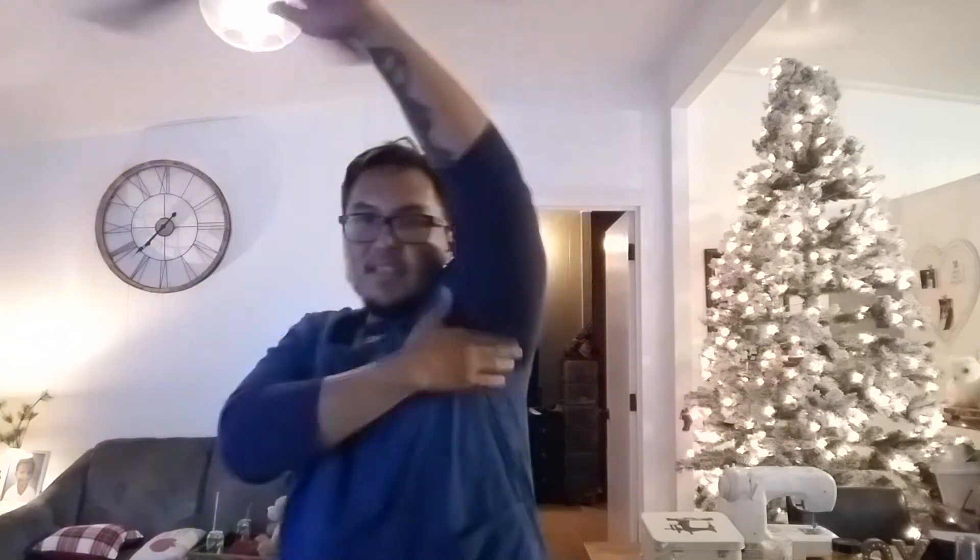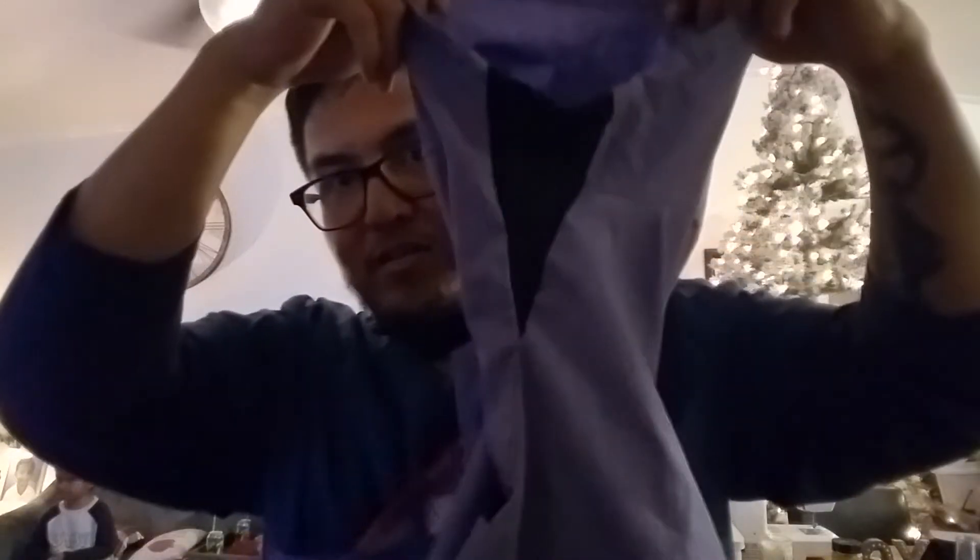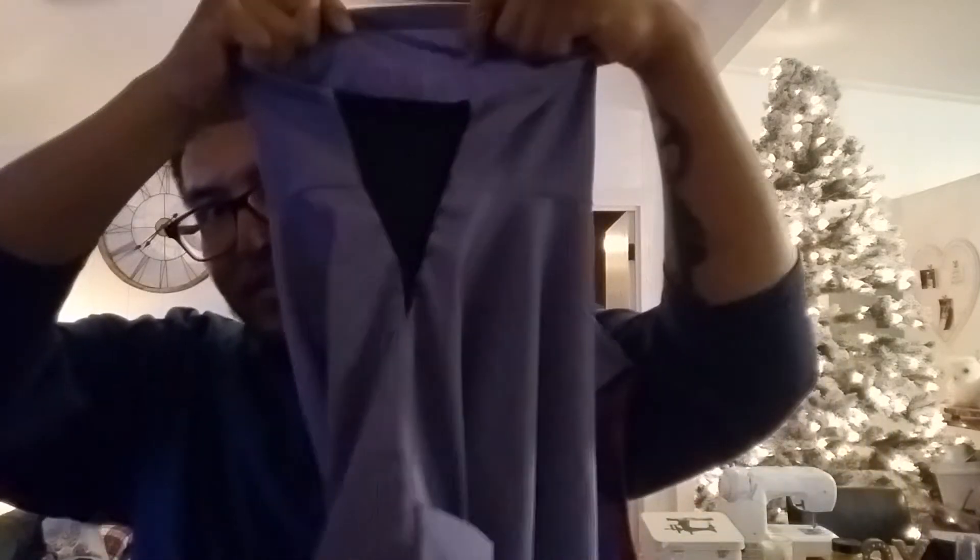I'll show you what I did with underarm gussets on the other one. Here is the one with the underarm gussets. I'll put it on to show the difference. There is the gusset in the armpit area — right there and right there.